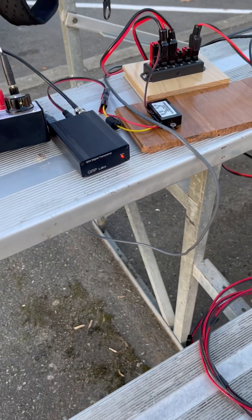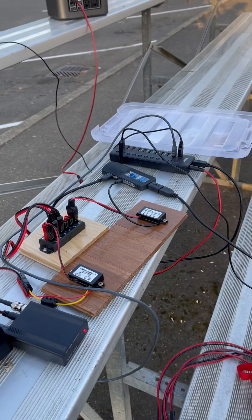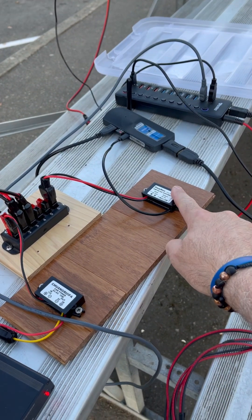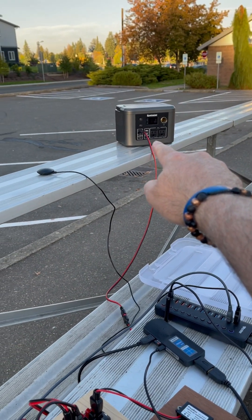Hey everybody, how's it going? This is a QRP Labs QDX transceiver. It's running on 9 volts of power. Over here I've got 5 volts of power going out to a computer. I've got a USB splitter. Everything's coming off of that power supply by Enginstar.